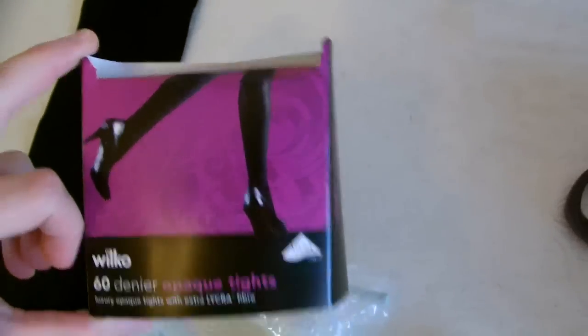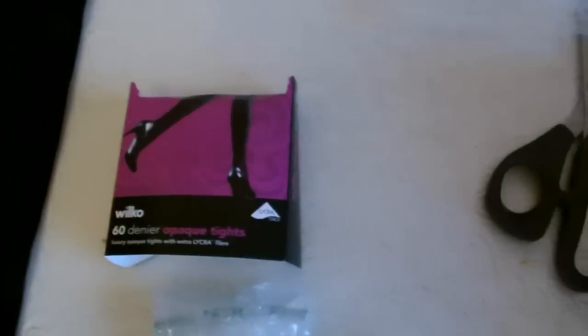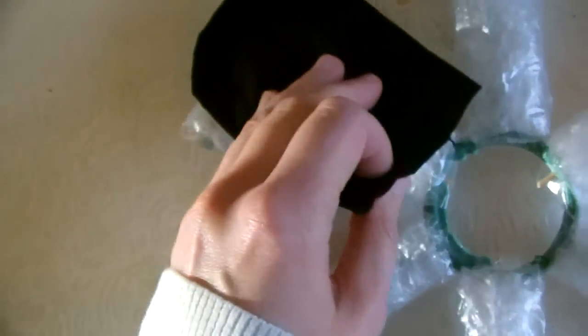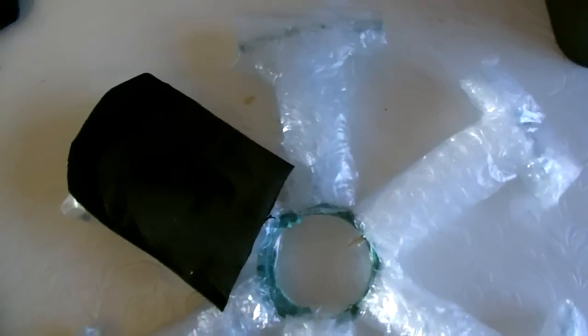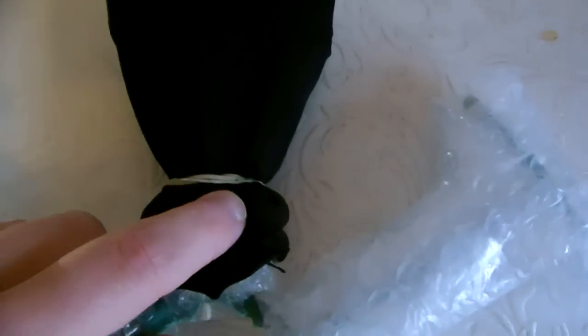The next thing to do is to get yourself some black stretchy tights. Then you need to cut a section of the tights that will be long enough to stretch over each end of these spokes. As you can see here, I pulled my little sock over my bubble wrap spoke and then secured it with an elastic band, and I might just stick the ends down with some tape. I'm going to do that for the remaining five.